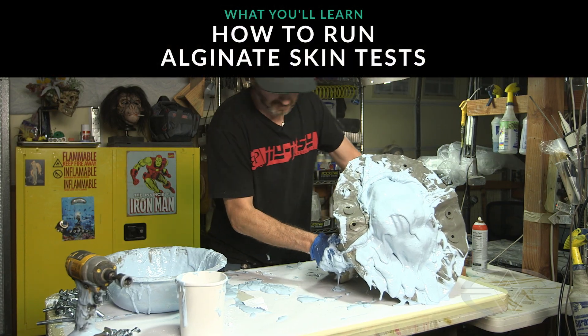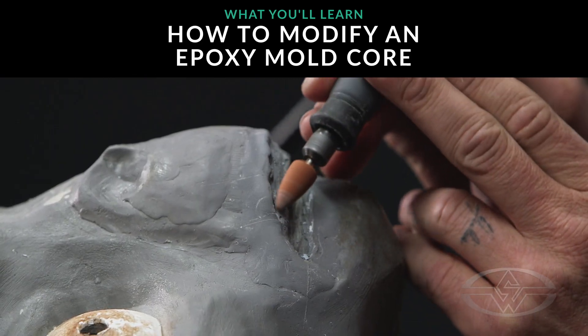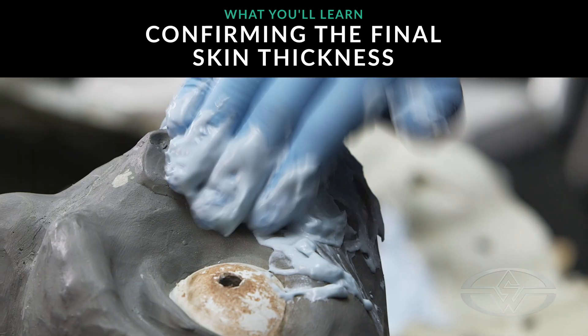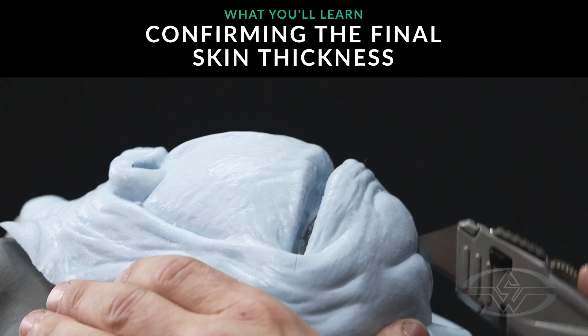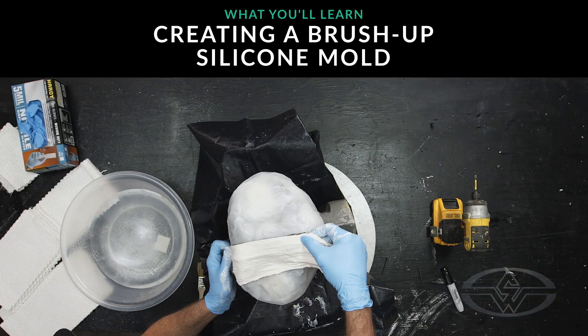First today, we're gonna run a test alginate skin. Next, we're gonna modify the core based off of the feedback that we've received from our mechanic. Once those modifications are made, we're gonna run a second test alginate. If we're happy with our second test alginate, we're gonna create a brush-up silicone mold based off of our new modified core with a plaster advantage jacket.